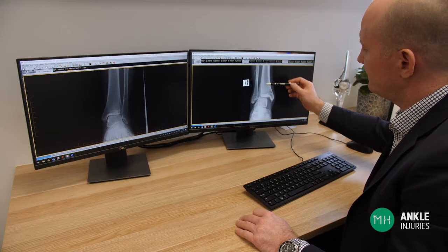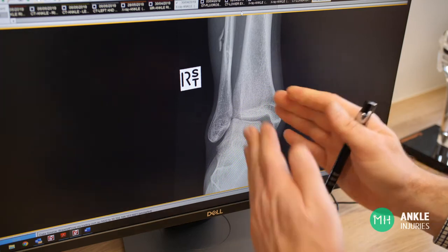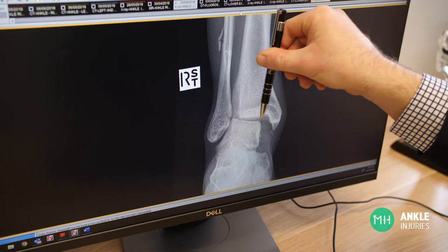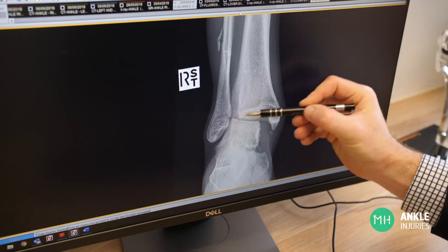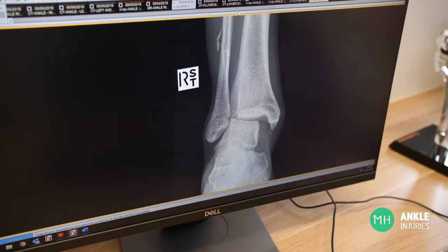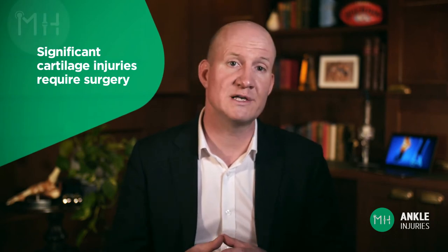Cartilage or syndesmotic injuries should ideally be discussed with an orthopaedic surgeon so they can examine your ankle, view the scans, and explain the pros and cons of surgery. In general, unstable syndesmotic injuries where the two leg bones have separated have a very poor long-term result if managed without surgery. The leg bones will heal slightly separated, creating uneven stress through your ankle joint and a high risk of ongoing pain and arthritis. Significant cartilage injuries, especially if there is a loose piece of cartilage floating free in the joint, also require surgery.